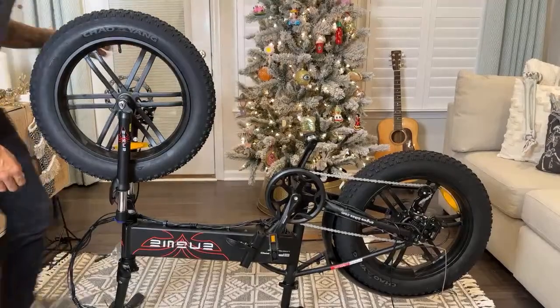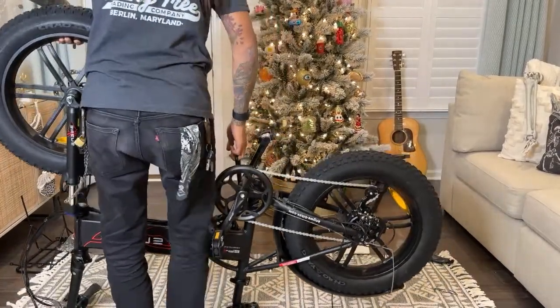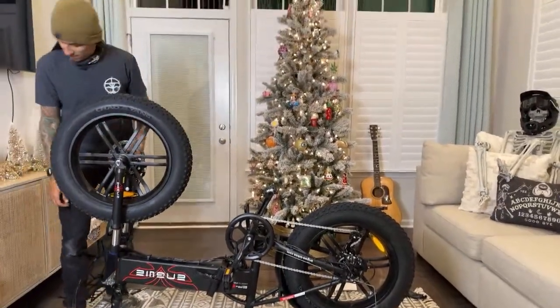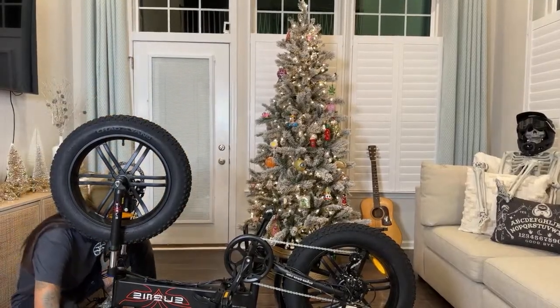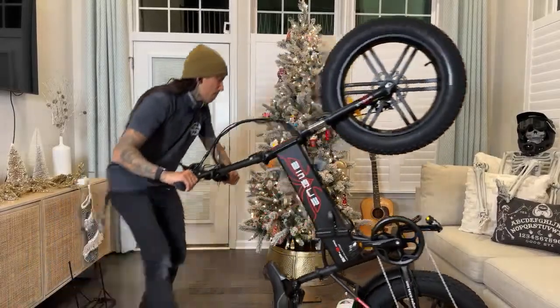We're going to give it a little flip up and bring it back a little bit so I can stand up without hitting the couch. Josh Maddox says there's a ring on the handlebar stem you can twist into place to lock the lever if you didn't notice that. I did not — I'll check that out.